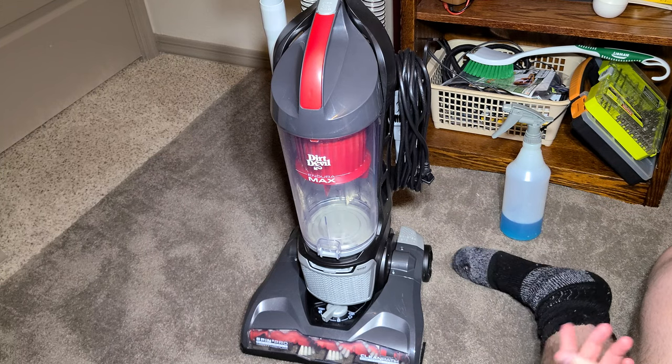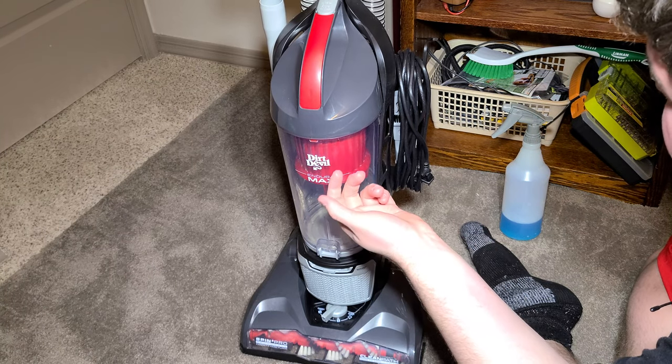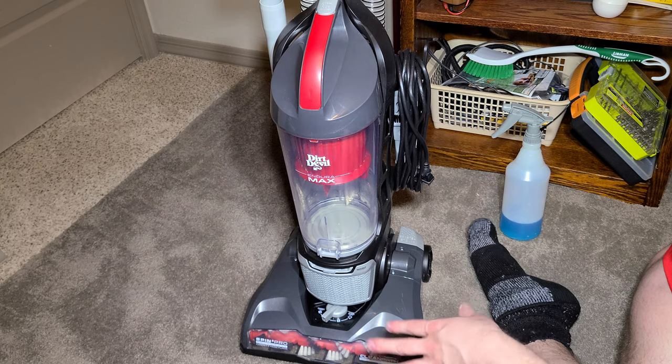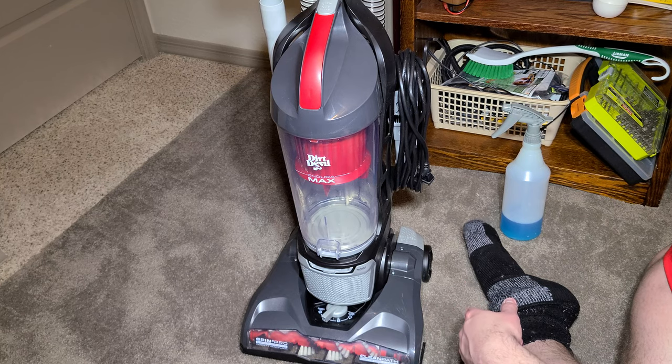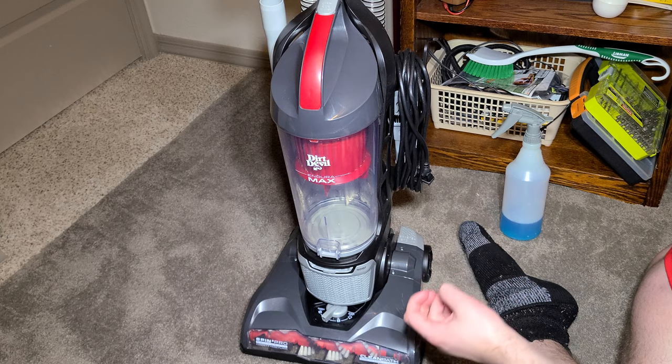Overall, it does a pretty good job. The filters are relatively clean — I've only used it twice, but I've used it heavily twice with a lot of dirt. I've emptied the bin two or three times, so overall it doesn't do bad at all.